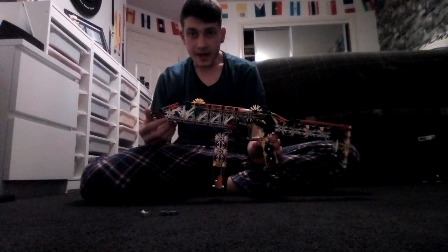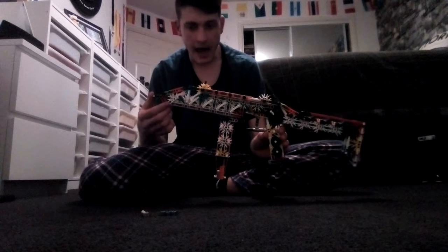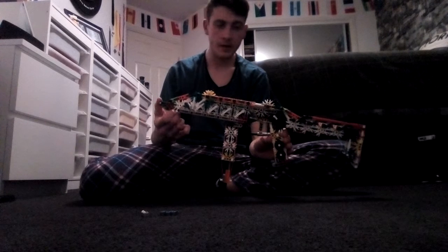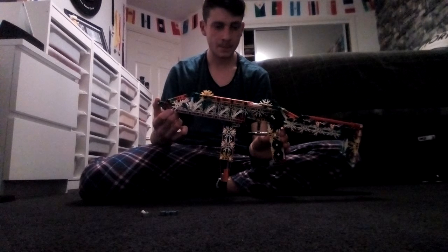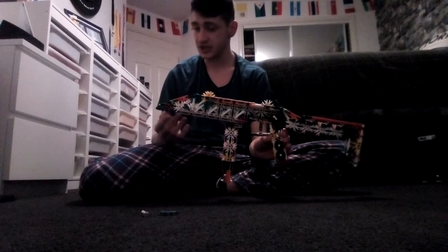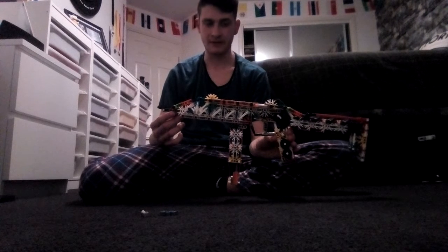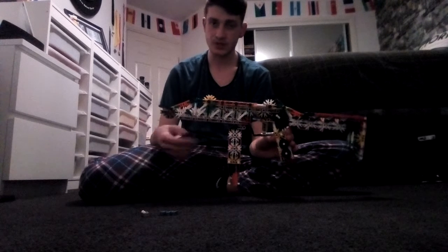Hello guys, Craig Newton here. Today I have my Kinexcopian gun. It's been a while filming guns on my YouTube channel. I still do Kinex videos though, like Kinexcopian's guns still, but I haven't really filmed for a while so I thought I'd build a gun and just film it.